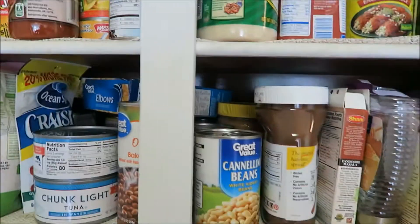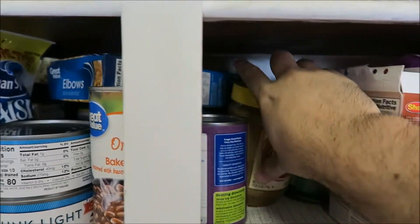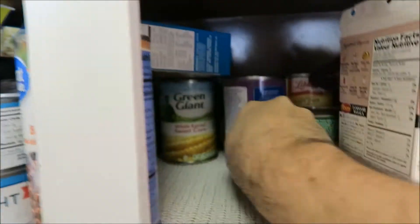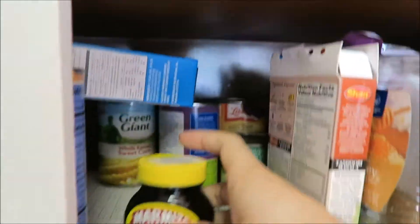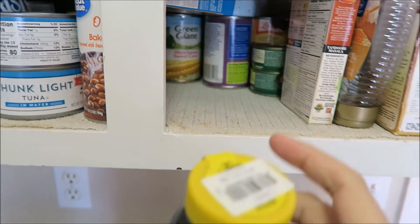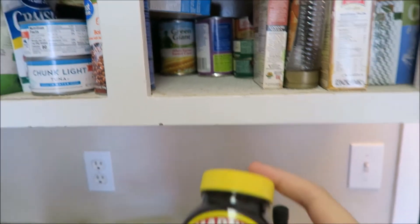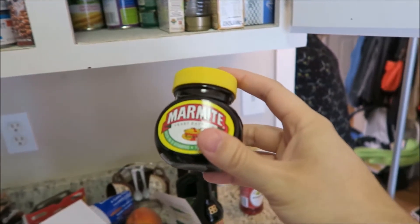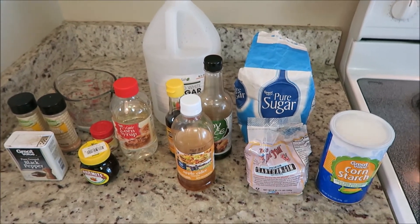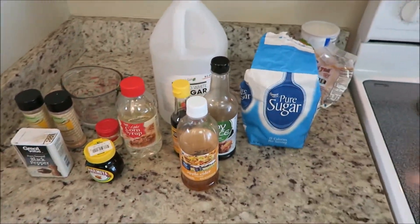The last place I saw Marmite was all the way in the back, past the peanut butter and about halfway to Narnia. Yep, that is the Marmite. Now I don't know how long this has been back here, so I'm not sure if it's still good — but the great thing about it is, even if it's gone bad, who could tell? So now that we've gathered up all the ingredients, basically all we're going to do is mix everything except for the cornstarch and the Xanthan gum together into a pot.